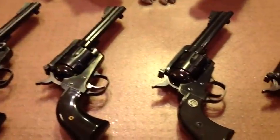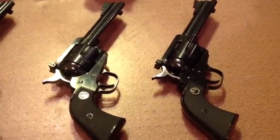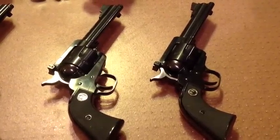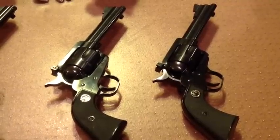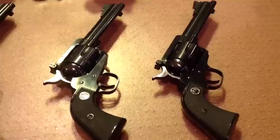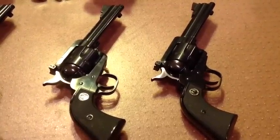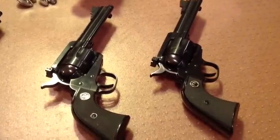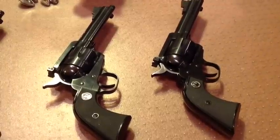Next we have a pair of Ruger Blackhawks, the flat top models. These were built on the Colt single action army size frame and cylinder, so they're smaller, not quite as robust, but in 357 Magnum 38 Special, very strong revolvers, capable of taking all 357 Magnum ammunition. A lot of cowboy action shooters like this size revolver in their holsters, so these are popular with cowboy action shooters.